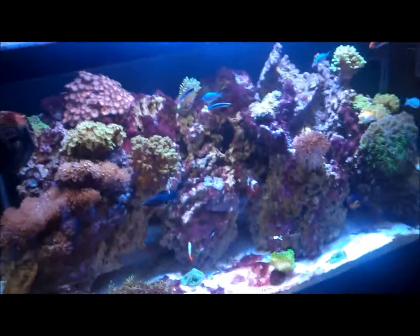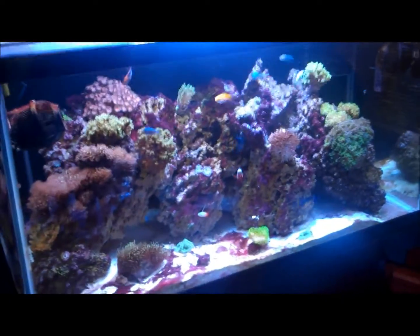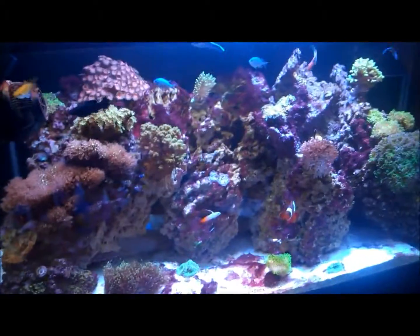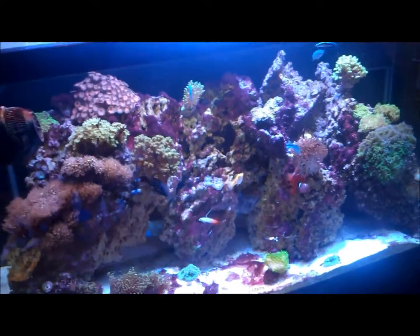I wanted to show you guys my battery backup system just in case I lose power. We have a threat of a hurricane this next week, Hurricane Sandy. I went out to look for some gas generators, but couldn't find any — they were all sold out. So I had to go a different route.